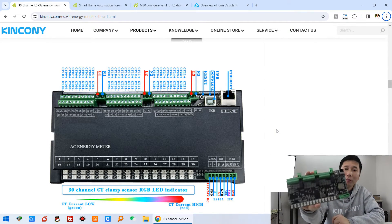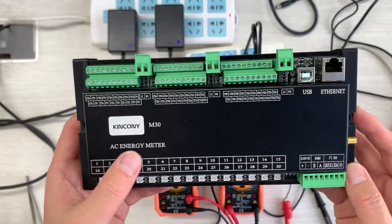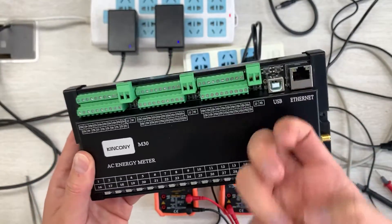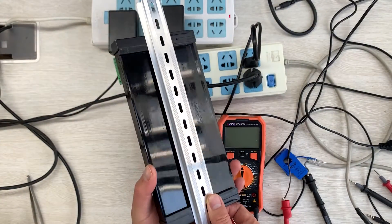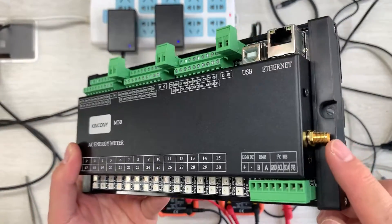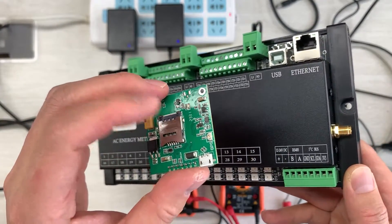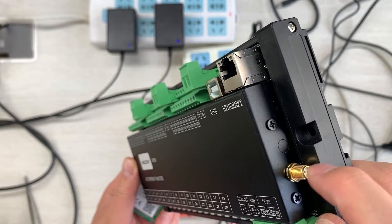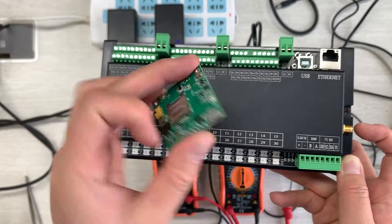Let's look at the PCB board in detail. This is the M30 AC energy meter and the enclosure is also made by Emelian. The board supports installation on a DIN rail in your power distribution box. Here you can see the Wi-Fi antenna, and if you have the 4G module you can install the SIM card and also extend the Wi-Fi antenna for the 4G connectivity.